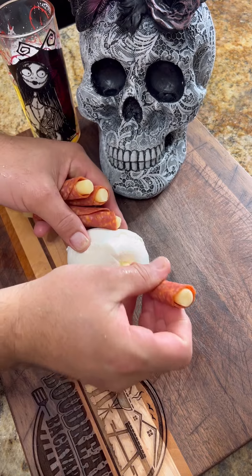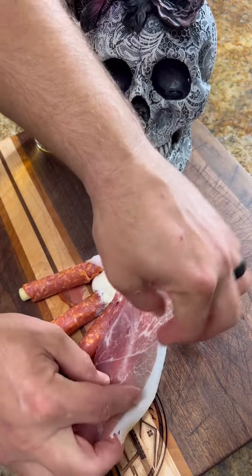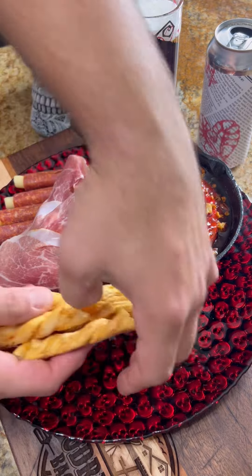We're going to have a little fun with this by taking some burrata cheese, putting some cheese sticks in it, and wrapping it with prosciutto to make it look like a hand. Plate that up with some crackers and your extra meat and cheese.